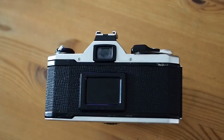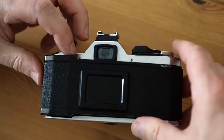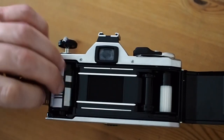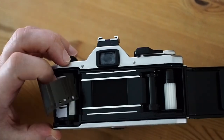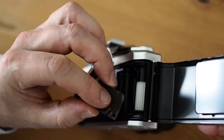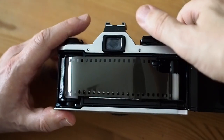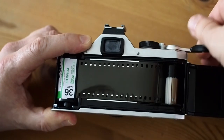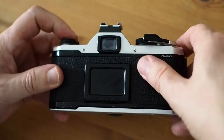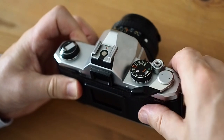Loading film into the camera is relatively simple. You grab the rewind knob and pull it up, and that opens the camera back. Then you pop your film in, push down the rewind lever, pull the film across, and push the end of the film through the white slots. Now wind on a frame, close the camera back, and you're ready to use the camera.